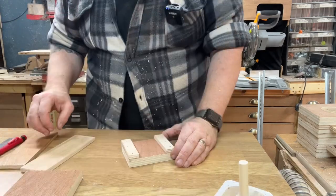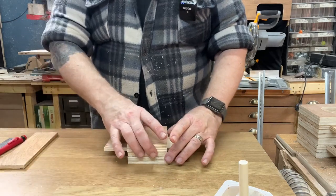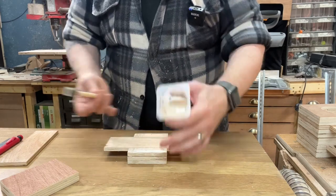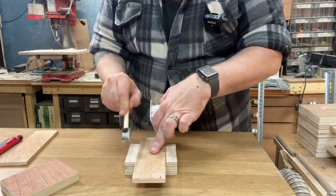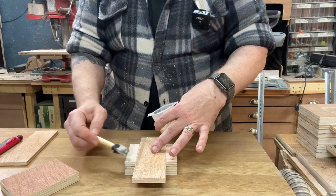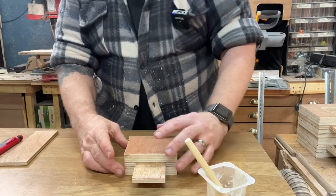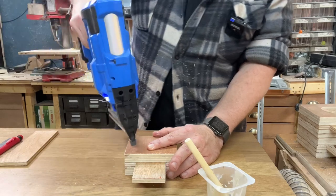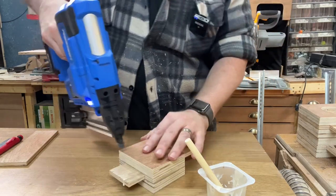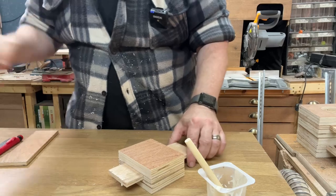Once those three nails are in, the gate moves exactly how we want it to. Now I've got to pop the second A piece on top. I'm putting a little bit of glue again just on the outside edge of the side pieces — no chance of squeeze-out in the middle. Don't go too thick with it. Pop that on, square it up, and boom — that's assembled.